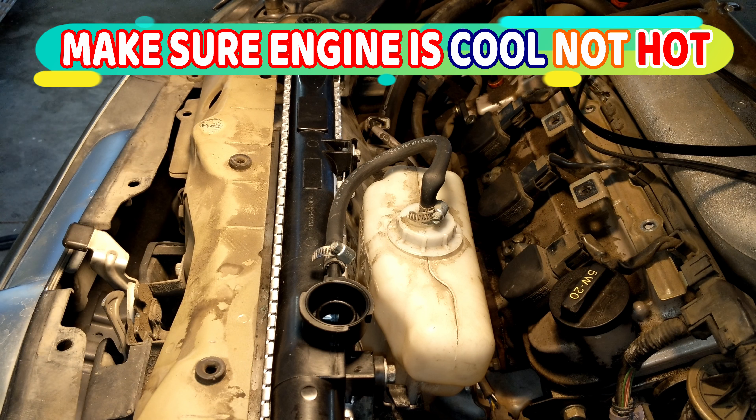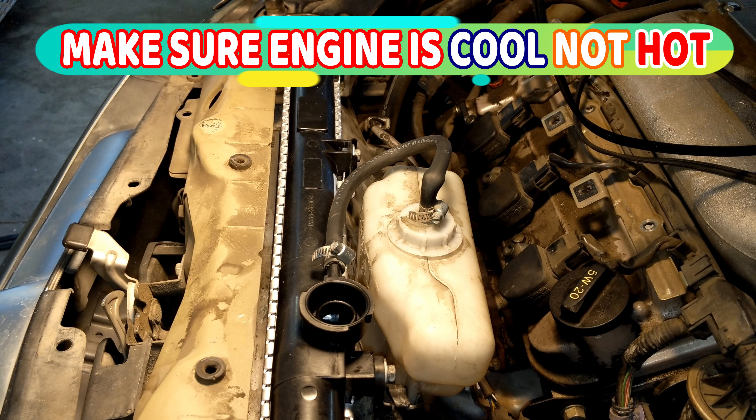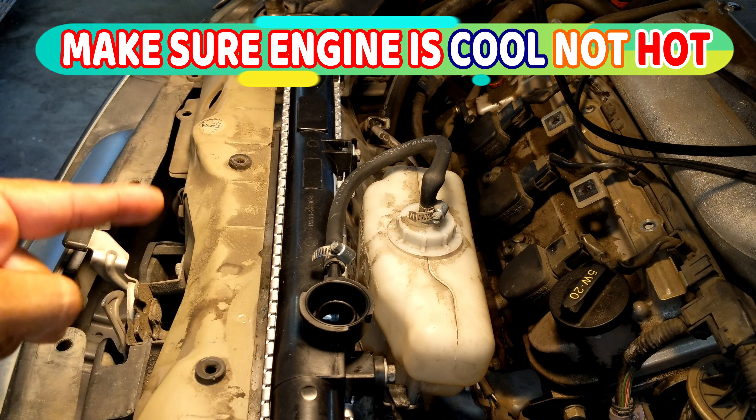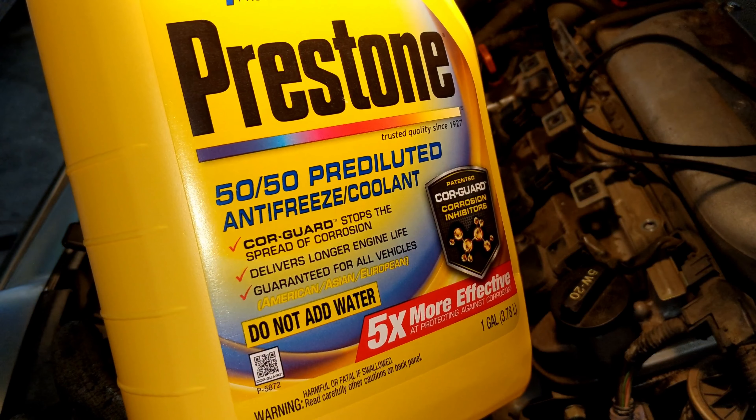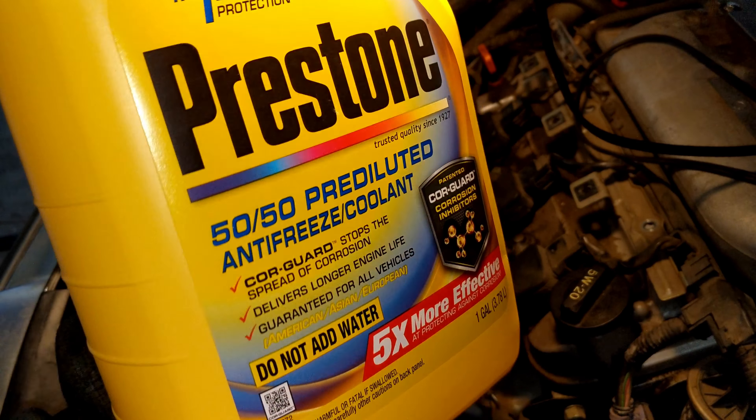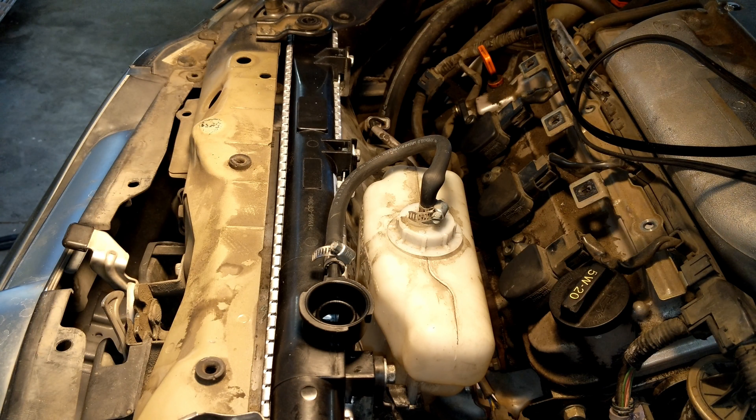A quick video on how to bleed engine coolant after replacing a radiator. The coolant being used is Prestone 50/50 pre-diluted antifreeze. We're going to pour that in and then bleed it.